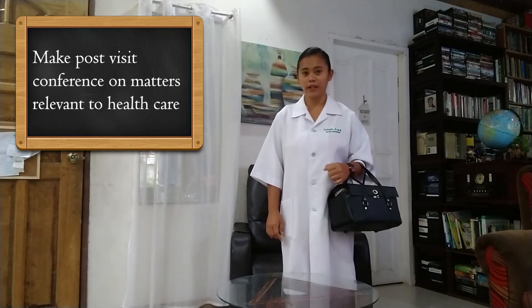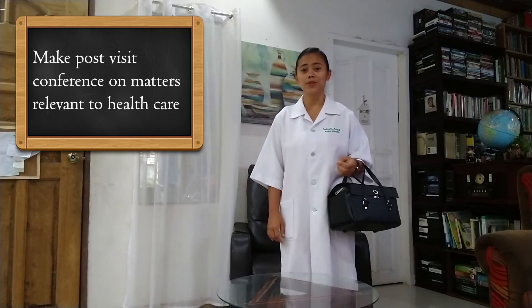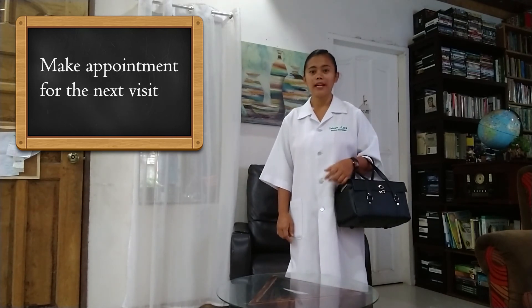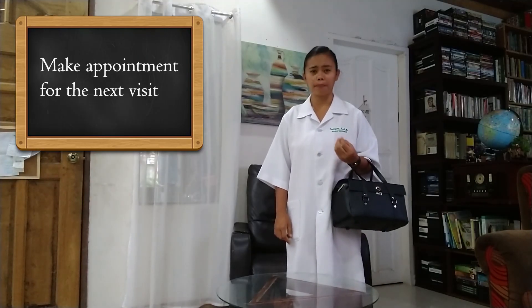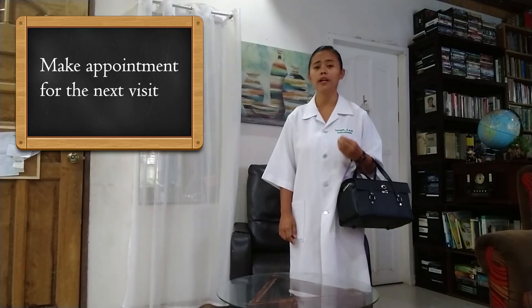For follow-up care, it is important that we make a post-visit conference on matters relevant to healthcare, taking anecdotal notes, and preparatory to final reporting. It is also necessary to make an appointment for the next visit. We have to ask the patient for the date and time that he or she is most available, state the purpose for our client as to why there is a need for follow-up, and confirm the setting — whether it is at the home of our patient or at the clinic.